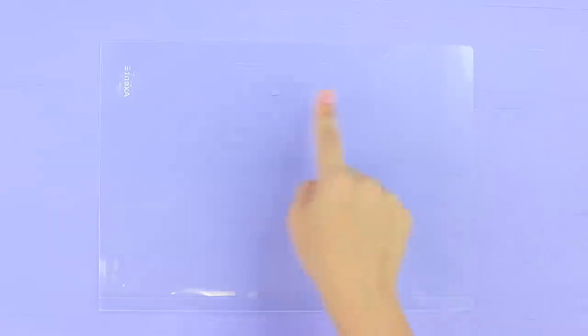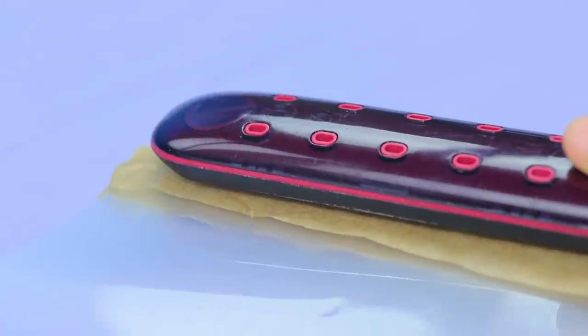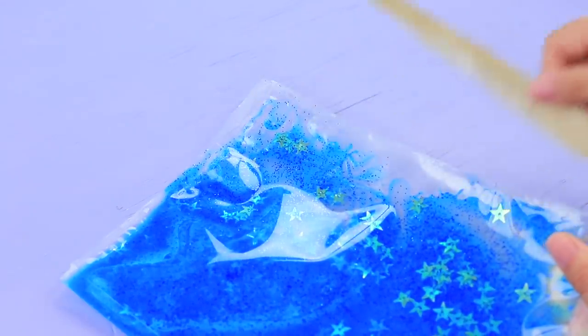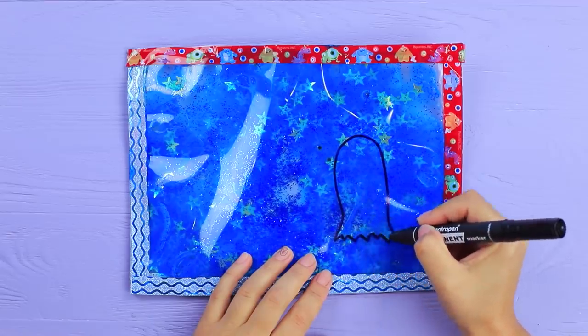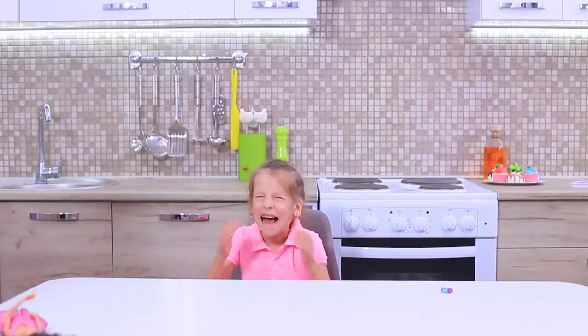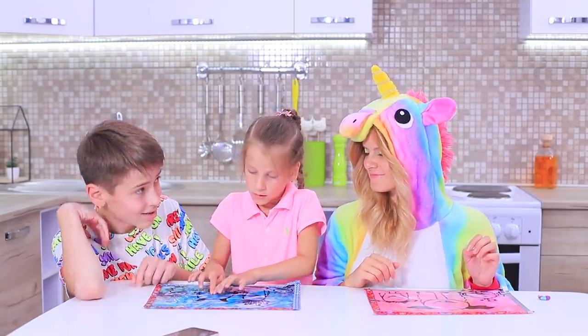Cut a plastic folder. Wrap the edges in parchment paper and seal them with a flat iron. Leave one edge open. Pour in liquid soap. Put in glitter and star-shaped sequins. Add googly eyes. Seal the edge with a flat iron. Cover the edges with decorative tape. Draw monsters on the folder with a permanent marker. The goal of this game is to find eyes for every monster. This is so much fun! We have forgotten all about Barbie's broken leg — looking for eyes is way more interesting than crying!